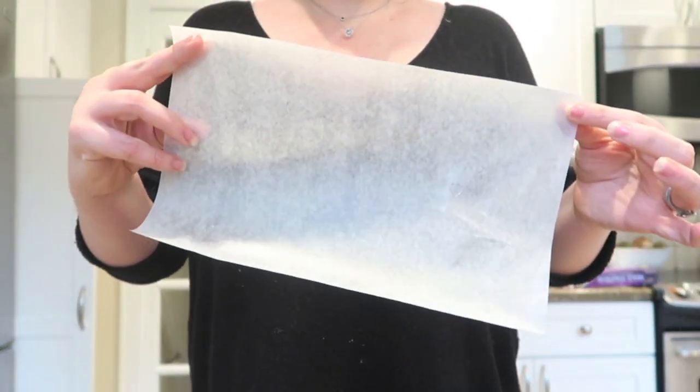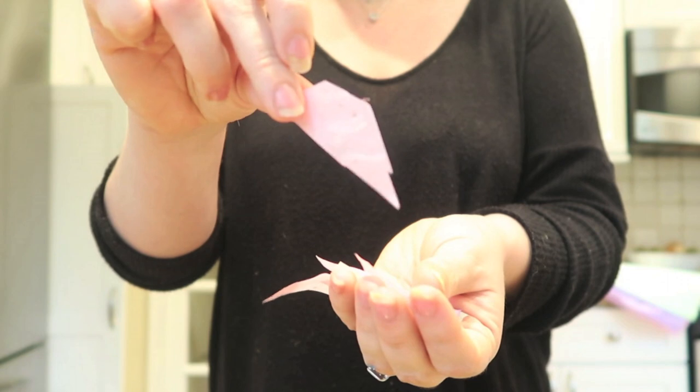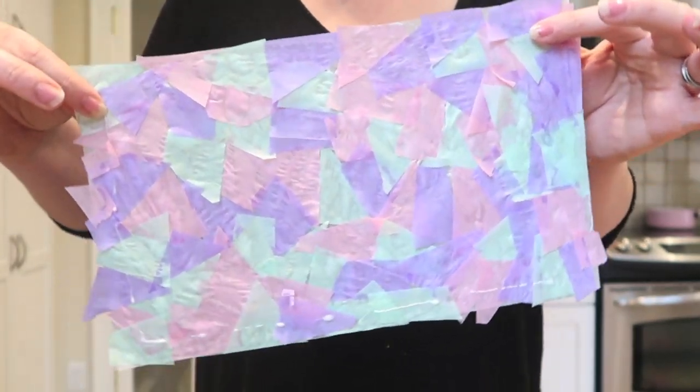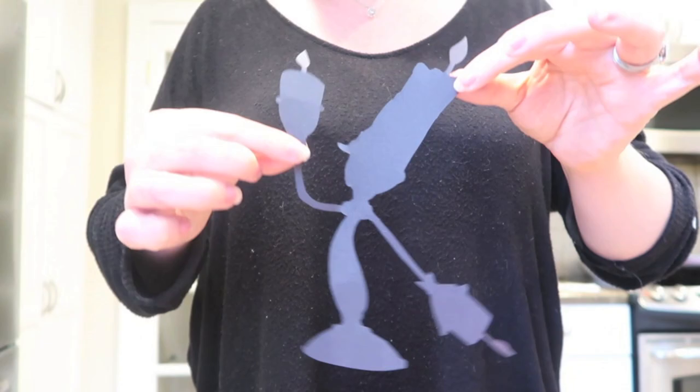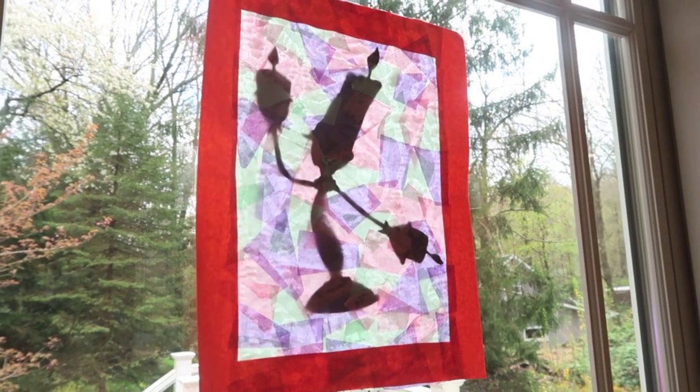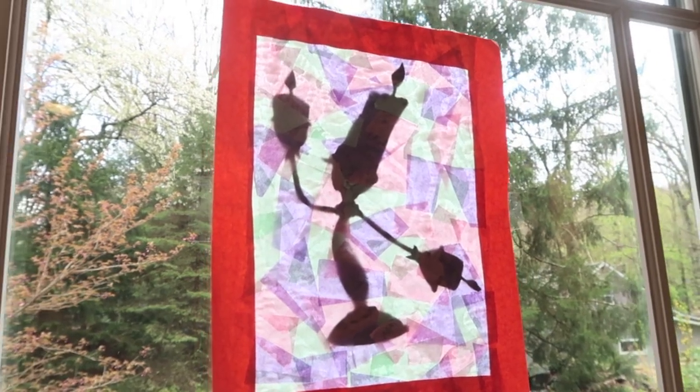Finally, my favorite project: a Beauty and the Beast stained glass window. You need wax paper and tissue paper in various colors — cut the tissue paper into little pieces and have your child glue them onto the wax paper. Once dry, make a frame from construction paper or card stock and tape it together. Then cut a character silhouette from black paper — use a Google image search for Beauty and the Beast coloring pages to trace from — and tape it behind the wax paper. When you hang it on a window, the sun shines through and it looks like a gorgeous little glass window.